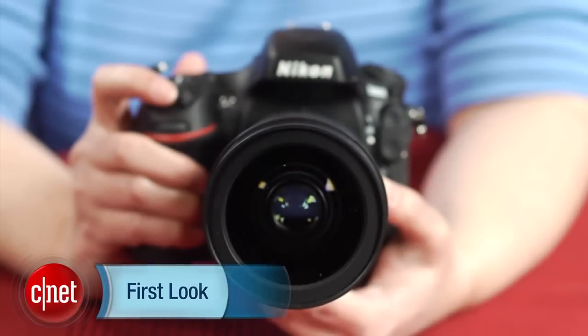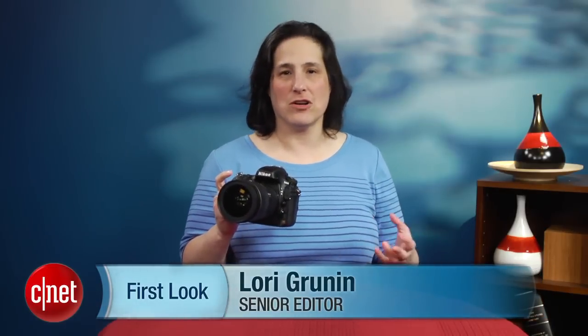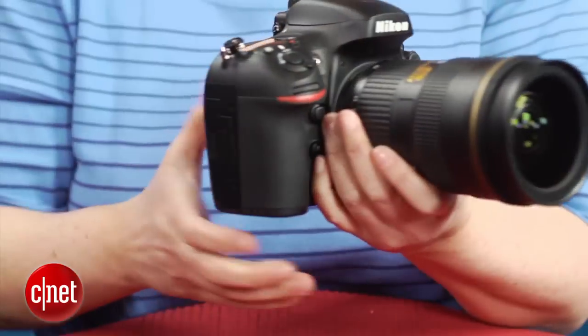The Nikon D800 is a great full-frame model. It's targeted at non-sports professionals, like wedding, landscape, and architectural photographers — people whose subjects generally don't sprint across the scene.